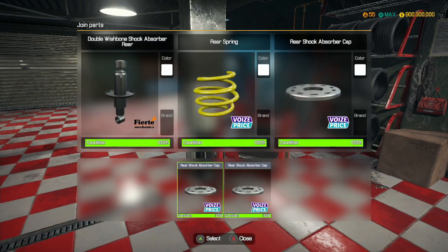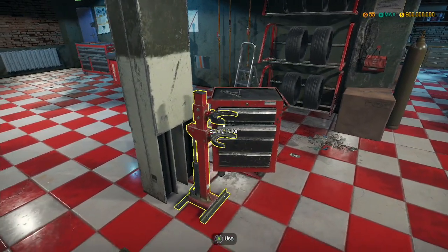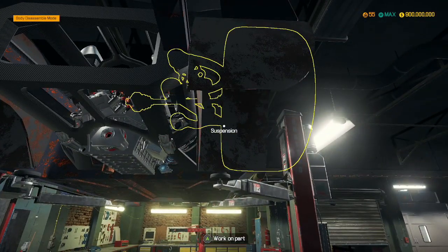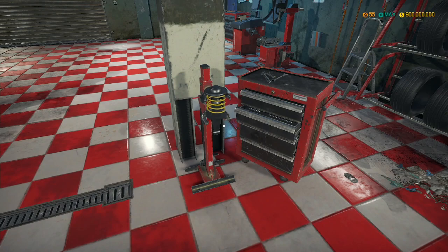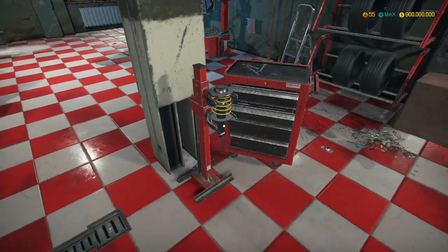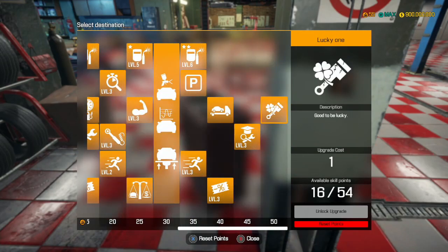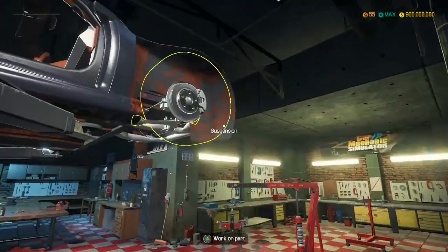Shock absorbers. I'm thinking for this car, I don't actually have a design in mind yet. How wide are the tires? We can probably add another 20 to 30 mils to them, easily. Front springs. We have all the upgrades, don't we? Did we join all four of them? That was great.